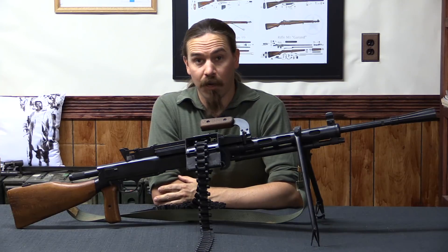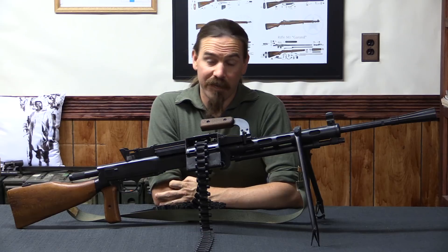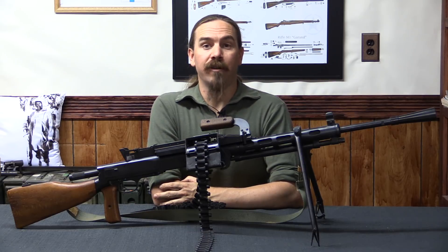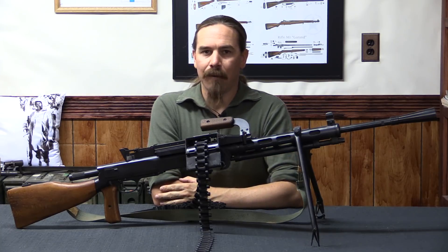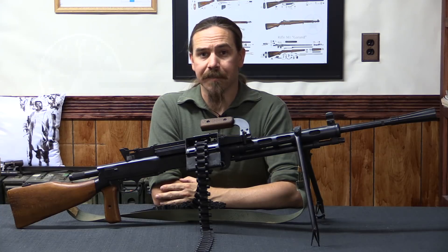Those of you who have been watching Forgotten Weapons from the very beginning will remember that one of our very first videos was about a project to build a semi-auto RP-46 conversion. Well, we have one here. It's not from GunLab, it's not from me — it's actually from Rick Smith of SMG Guns.